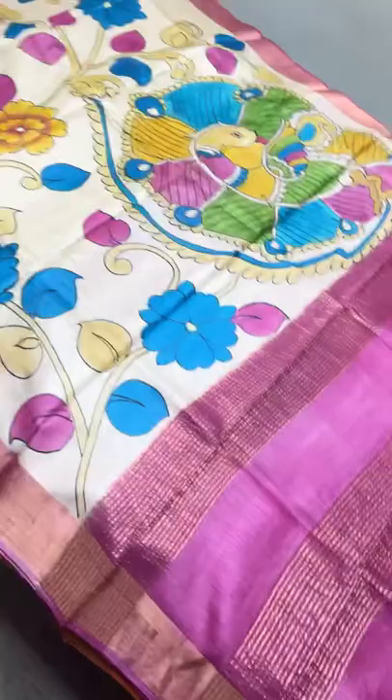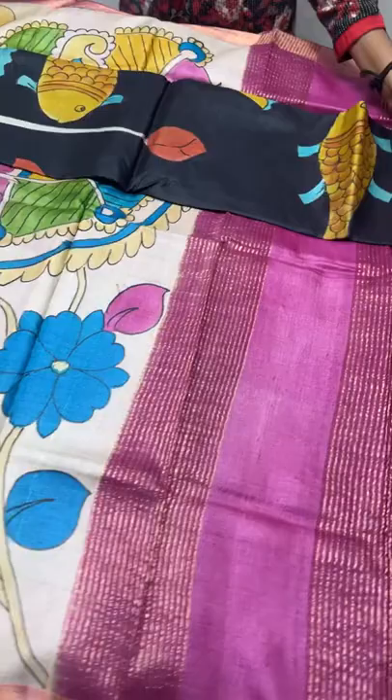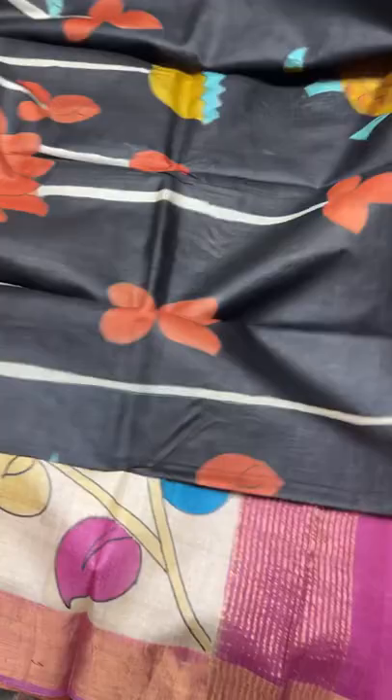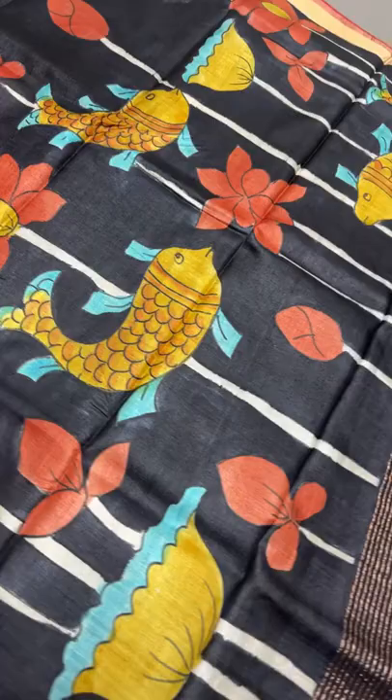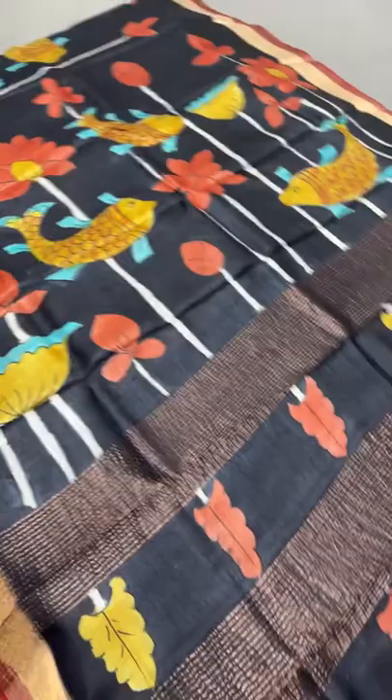The next sari we had shown before, but the color of the fishes is different, so we're showing it again. If you like this you can go for this, or if you want only brown and mustard in the fish design you can go for the previous sari. It's a water lily with fishes design, and the combination here - the full sari is black, even the blouse is black - only the borders have a sandal base color, golden sandal.